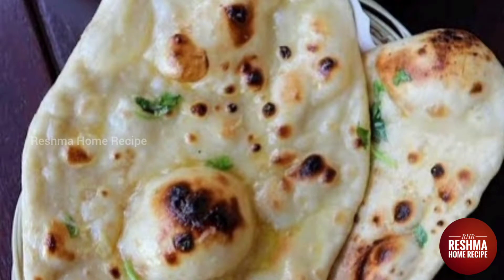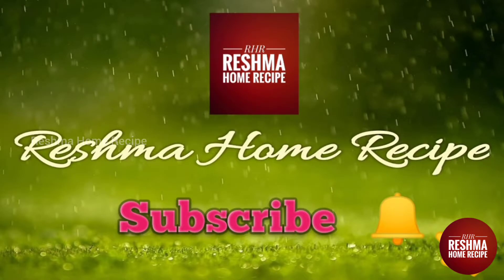Hello friends, welcome to Reshma Home Recipe. How do you make butter? If you want to subscribe to our channel, click the bell icon so that you get notified when we have a new video.